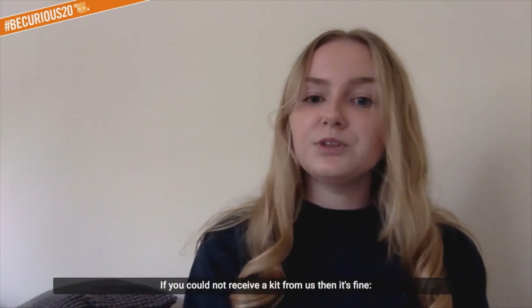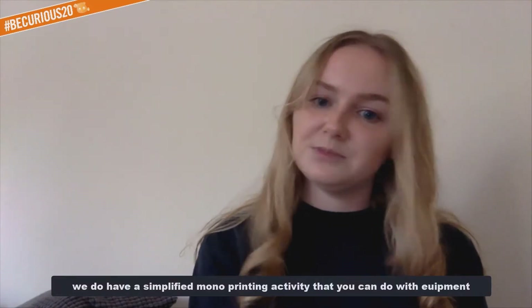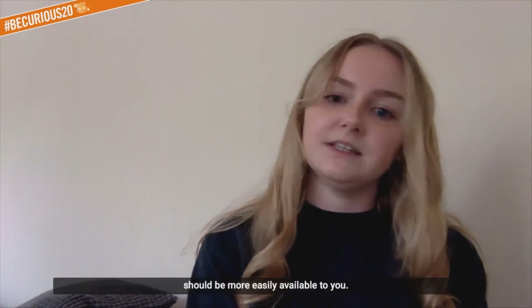If you could not receive a kit from us then it's fine - we do have a simplified mono printing activity which you can do with equipment that should be more easily available to you.